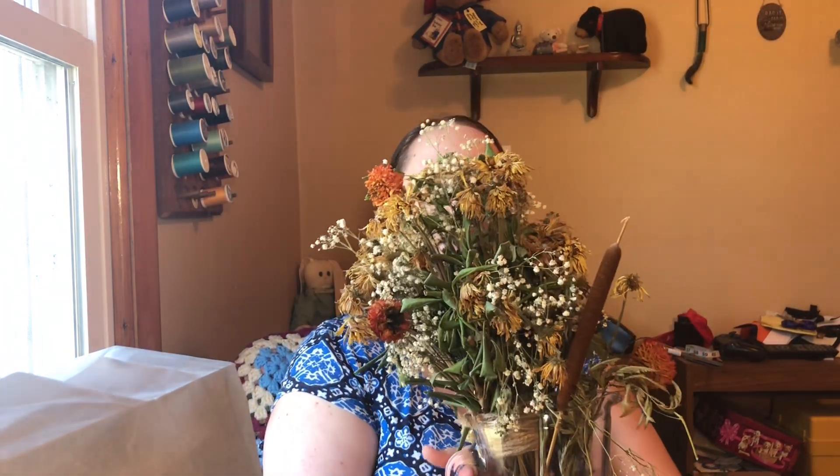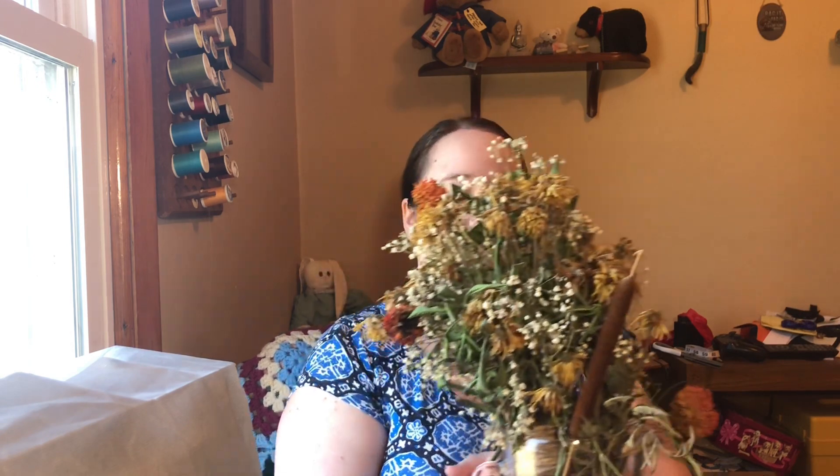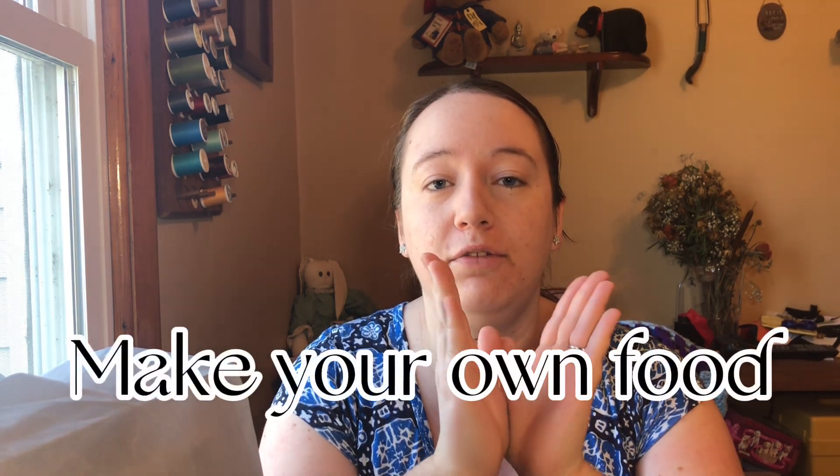And who says dead flowers aren't pretty? Just look at this — I'm not throwing them away. My next tip is not a crafting tip; this is just another idea to help lower the cost of your wedding: make your own food.